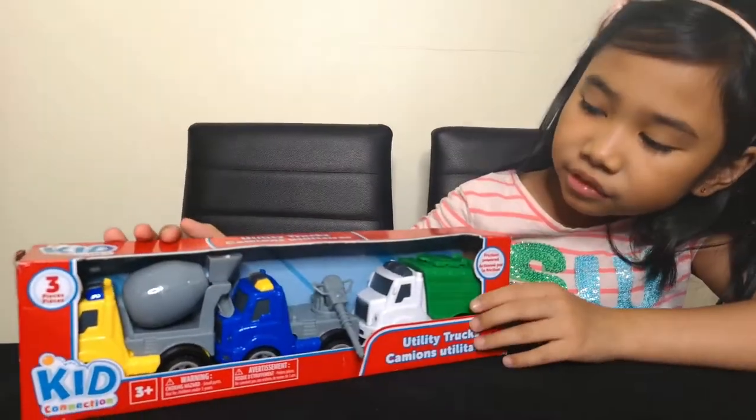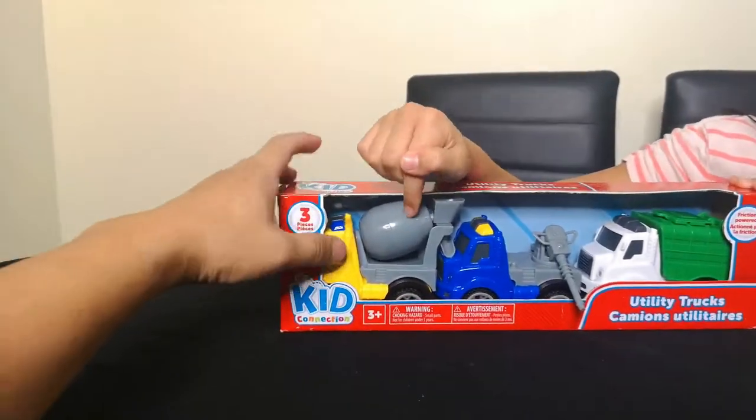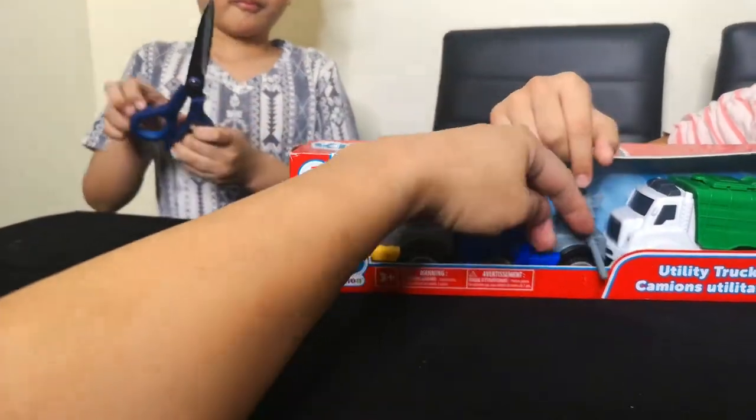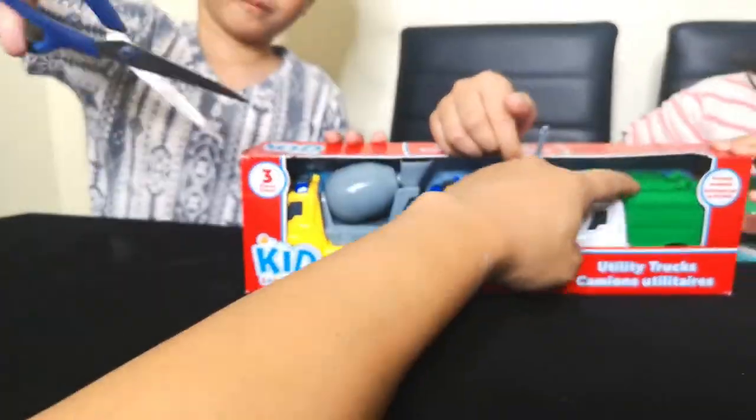I think it means it's for builders — like, used to build houses. So this one is for the cement, this one is for a water kind of thing, and this one is a dump truck. That's cool!